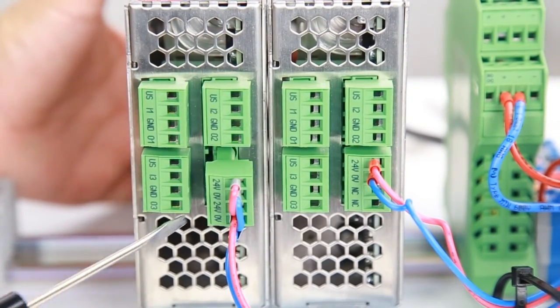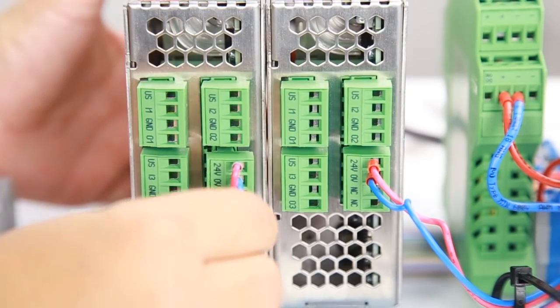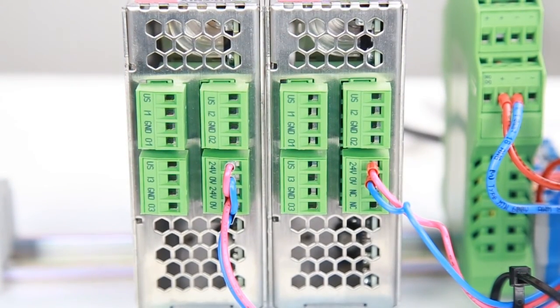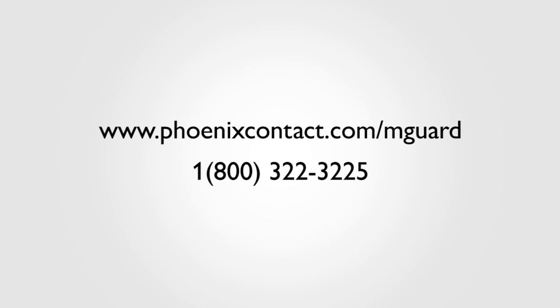With the configuration saved on the SD card and the SD card inserted in the new M-Guard, proceed to PowerCycle the M-Guard device. The PowerCycle is the only step required to upload the configuration from the SD card. After the M-Guard is turned on, the configuration is fully uploaded and running in your new M-Guard device. The device can be reached at the corresponding IP address. Stay tuned for more M-Guard configuration tutorials.